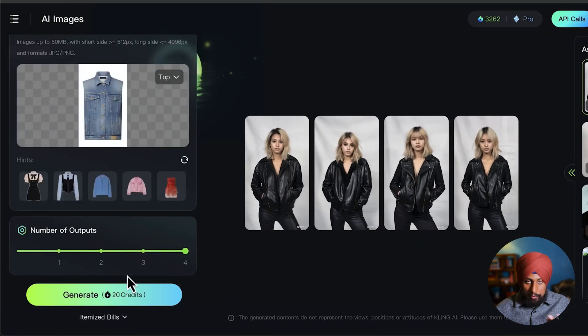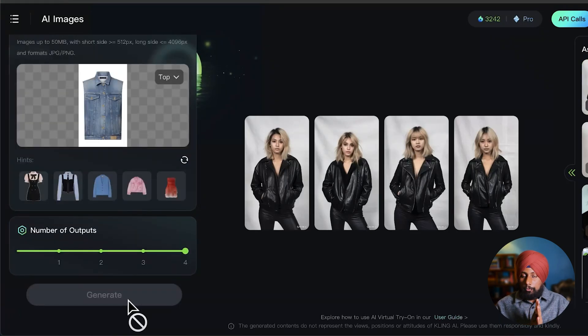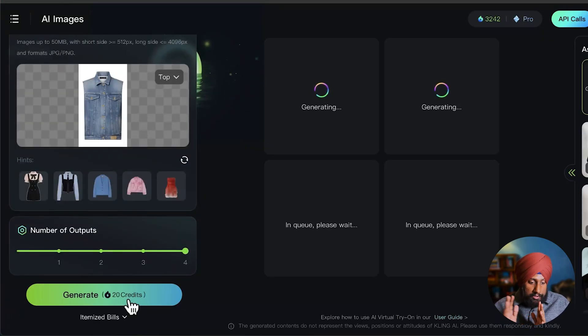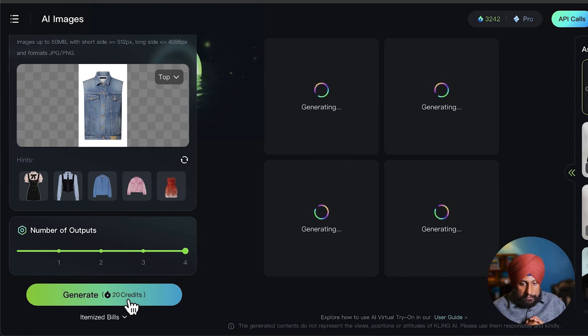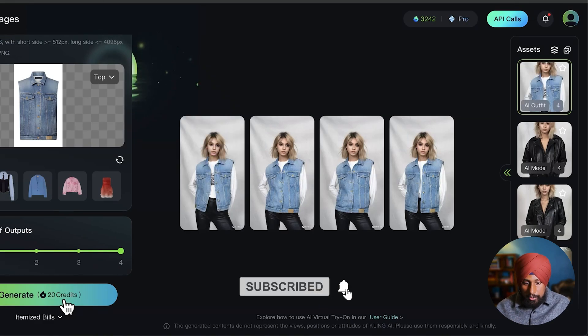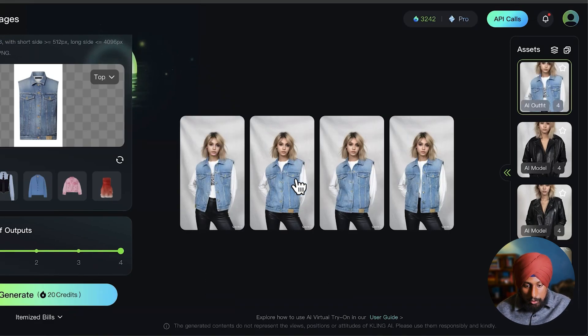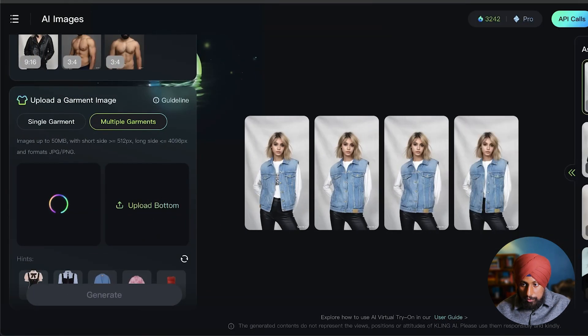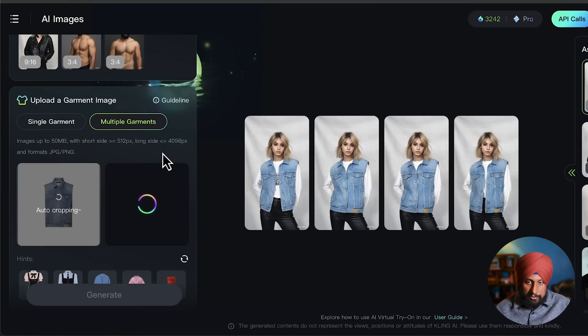Convert the mini skirt image as well, then download it. We'll try the single garment first, then the combination. Set the number of outputs — if you're short on credits, set it to one; otherwise, four is good. After generating, the model appears wearing the jacket with inner clothes visible. Now let's try the multiple garments option with both top and bottom.